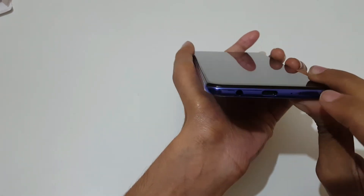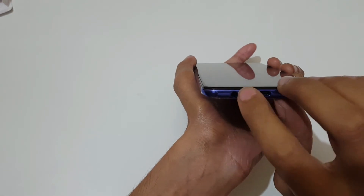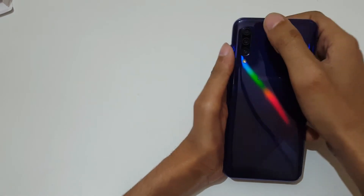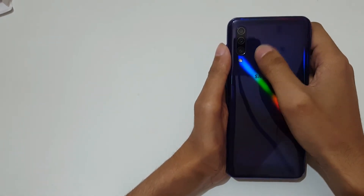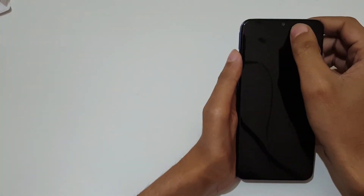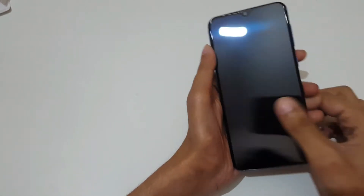On this side we get the volume rocker and power button. On the bottom we get the main speaker, main microphone, USB Type-C port, and 3.5mm headphone jack. On the back we get triple rear cameras — 25 megapixel, 8 megapixel, and 5 megapixel with flash. On the front we get a 16 megapixel front camera with an in-display fingerprint sensor.